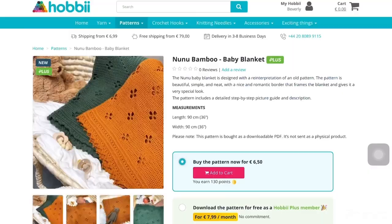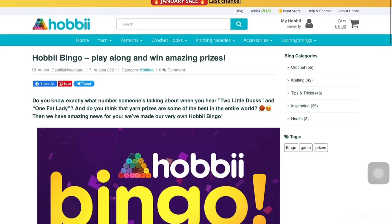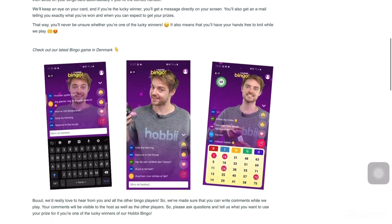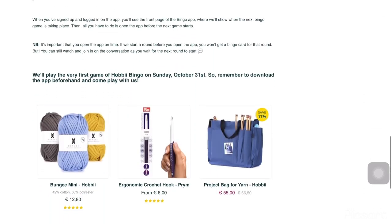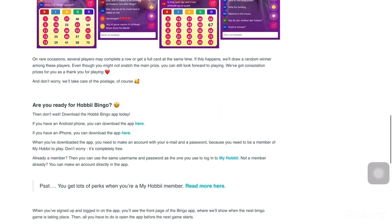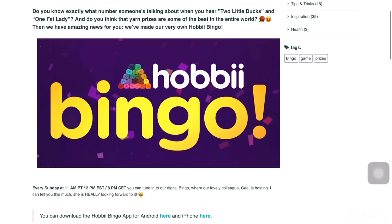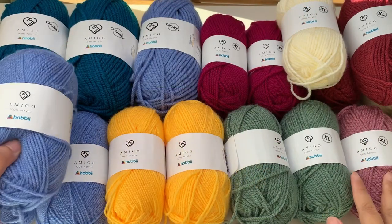For Hobbyii Plus members, there's also Hobbyii Bingo — you can download the app and play their digital bingo and win real prizes like yarns, crochet hooks, knitting needles, yarn bags, accessories, and many more. Or go to their blog to read more about this exciting game.